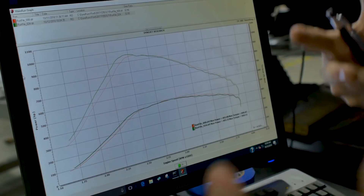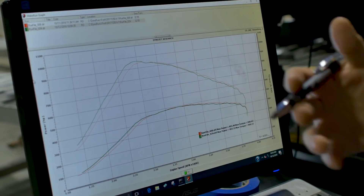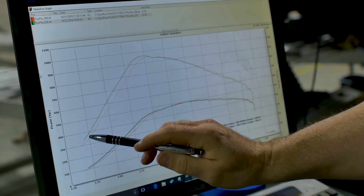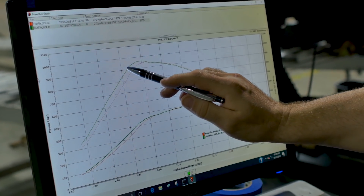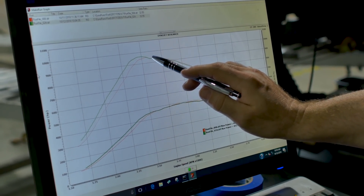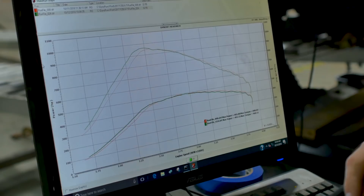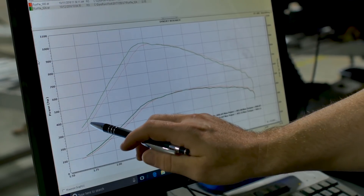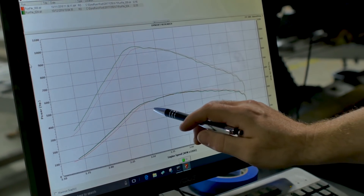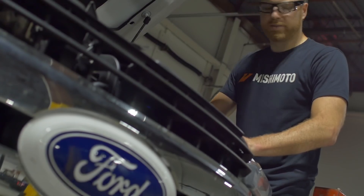Our intercooler is stronger — it's cast, it's welded right, it's got a bar and plate design on the inside. It flows so much better than the OEM unit and you can visibly see that on these lines. The green line is with ours, the red line is with the stock unit. You can see how much better the power delivery is coming in. It eventually levels off, which likely has to do with the amount of boost this fully tuned truck is running. You can see from off idle when we start the dyno test, the difference between the two lines — power comes on much better and much sooner because ours flows better.